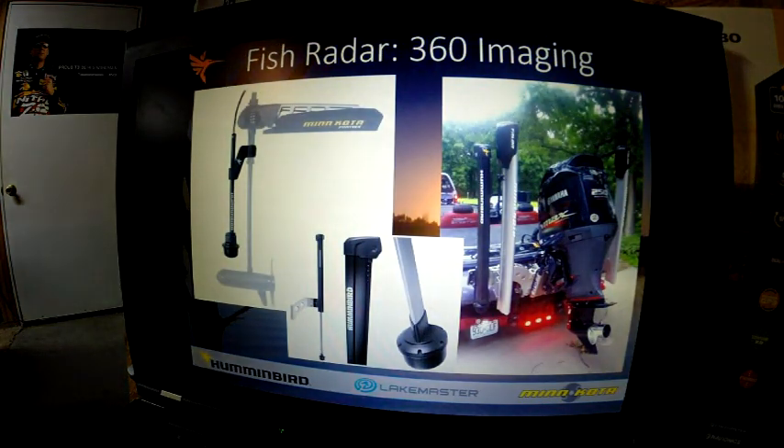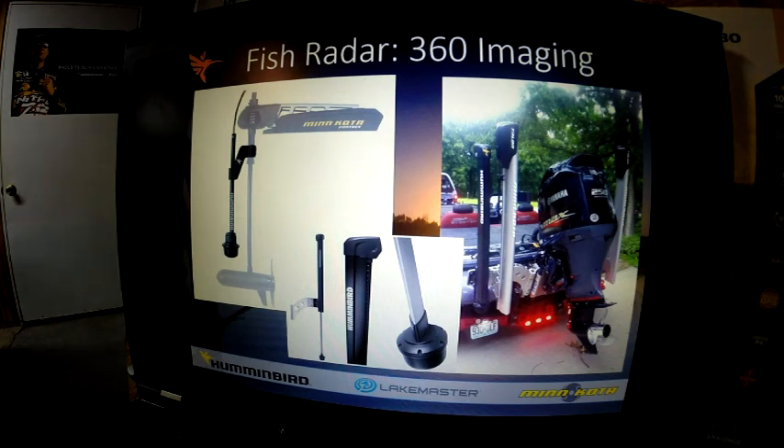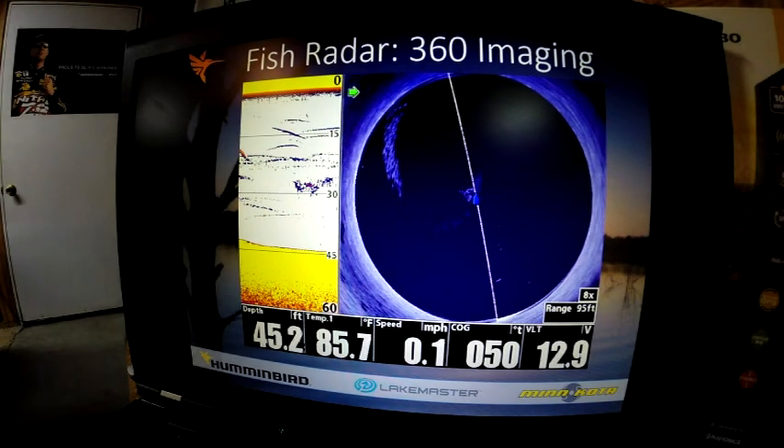The next thing is 360 imaging, available in two versions. The transom version, as pictured on my boat, can work in conjunction with Minn Kota Talons on the same bracket with an adapter plate. New for late 2013 was the bow mount version that allowed you to adapt it to a Minn Kota Fortrex or Maxxum trolling motor. It will work equally in either location. The transom version works well if you're running electric steer or want to idle with 360. With the bow version, you'll need to put your trolling motor in the water.